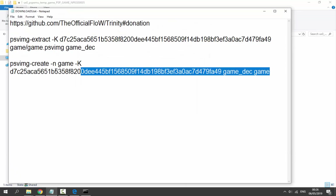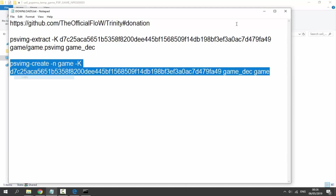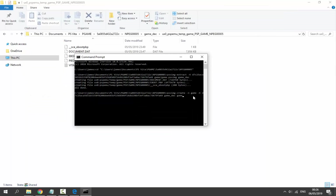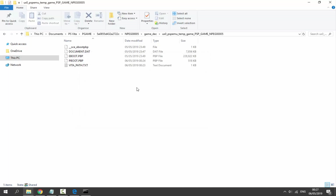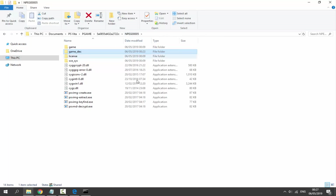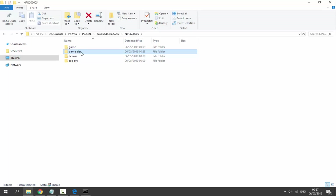Back in CMD, paste your second command using Ctrl+V and press Enter. It will start packing the file. Once it says 'Created game/game psvmd' it is done. Click on the folder — we need to delete all the extra files and also delete the 'game_dec' folder. Press Delete on your keyboard for each. Refresh if files are still showing.